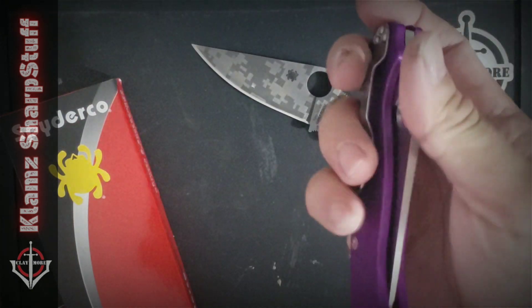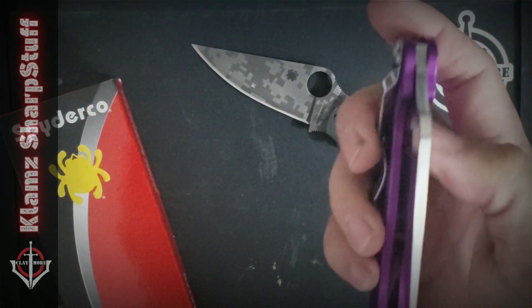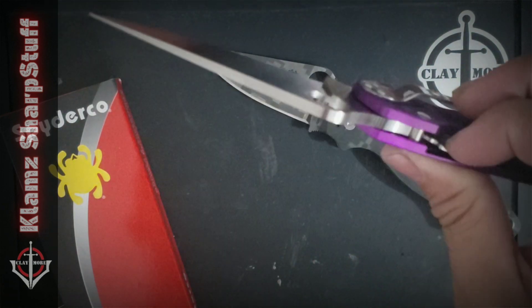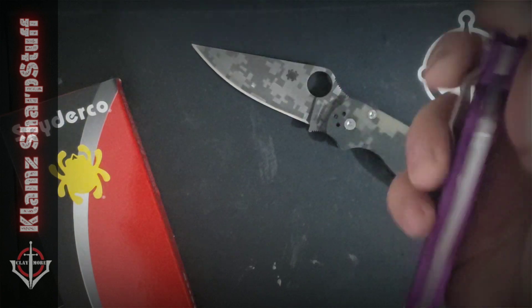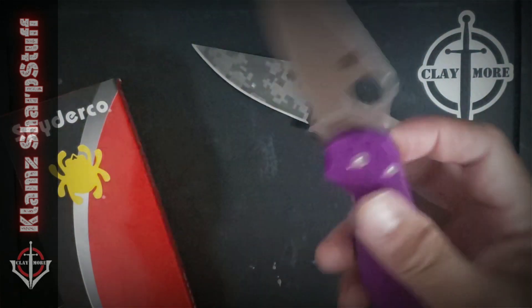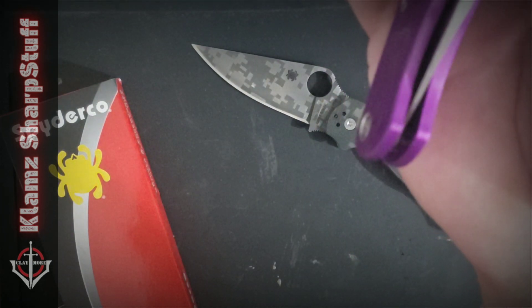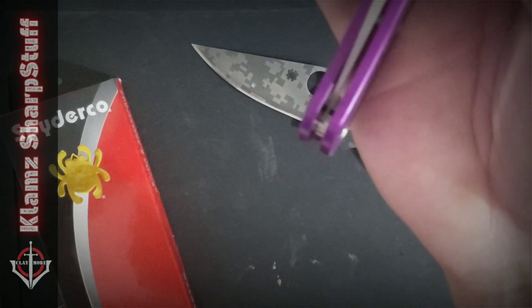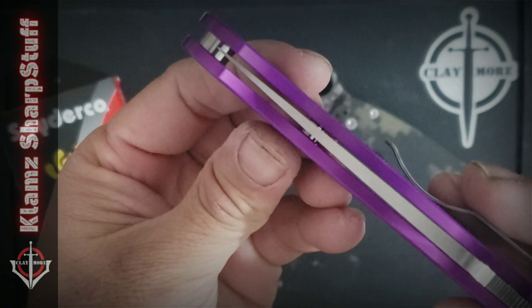When it comes to action, it's good — it's flippy. There's a little bit of lock stick when you disengage the compression lock, but I think this will improve as the knife breaks in. As for centering, it was a little bit favoring the clip side, which is an easy fix.